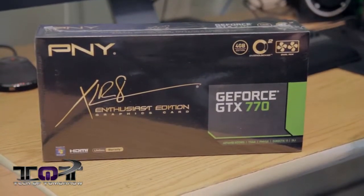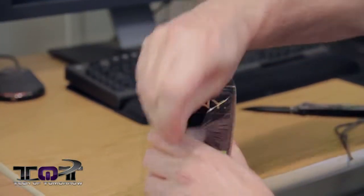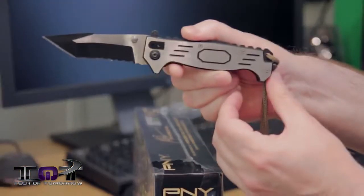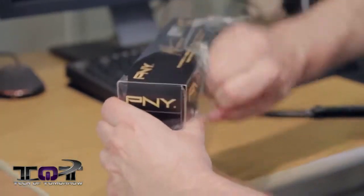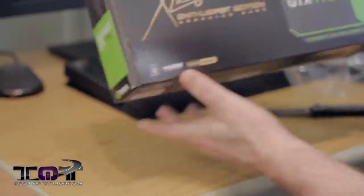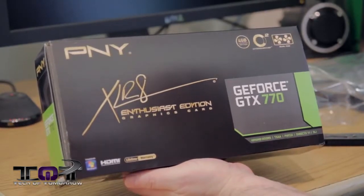We're going to start off with the smaller one — smaller box and everything. Let's go ahead and take the trusty knife here. Sometimes people ask what knife I'm using. This is the SWAT knife — my kid got this for me one time for Christmas, a Batman-type knife, and it's pretty cool. So let's get all this plastic off so everything doesn't glare the camera. This is the four gigabyte version from PNY — the Accelerate Enthusiast Edition graphics card, the GeForce GTX 770.